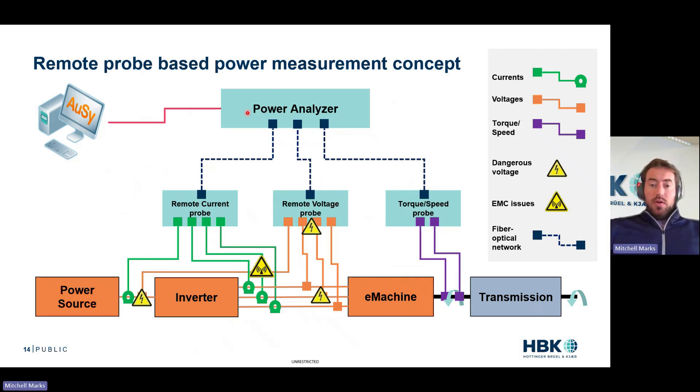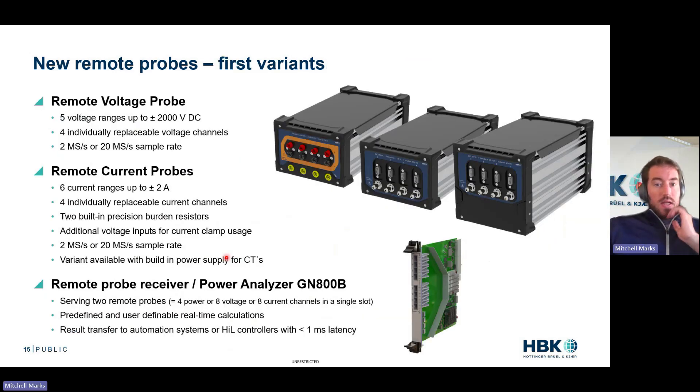So what does that look like? We have eight short cables to the current measurement, four short voltage cables to the voltage measurement, torque and speed coming into a fiber optic probe, and all that coming back fiber optic. Yes, there's still high voltage here, yes there is still EMC here, but it's so much shorter — so much less capacitance — that we've really reduced the risk of EMC and eliminated the safety hazards. This is an actual product. We're going to have a voltage box and two versions of the current box — one with a built-in CT power supply, one without. Voltage probes will be up to 2,000 volts with five ranges, five individually replaceable current channels, completely differential and isolated, available in two or 20 mega-sample versions. You can hopefully eliminate your oscilloscope and start eliminating instruments, eliminating more cabling and saving costs.